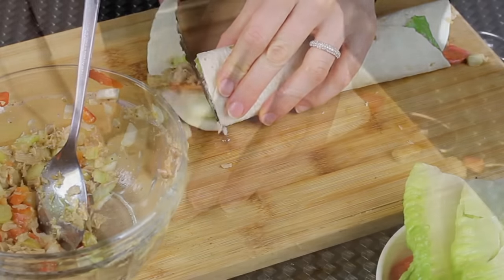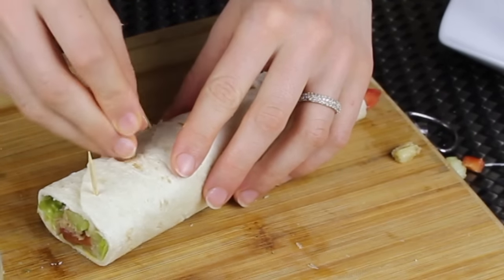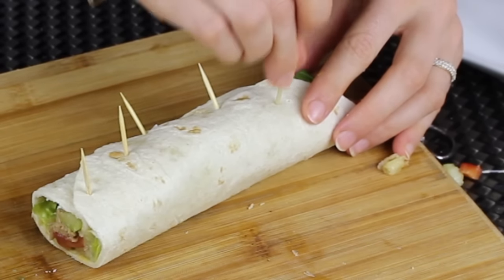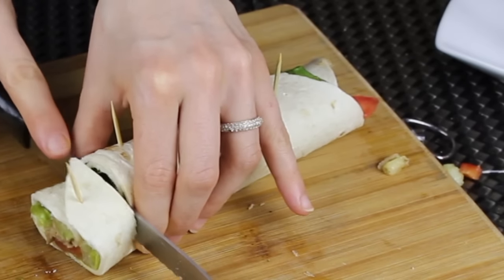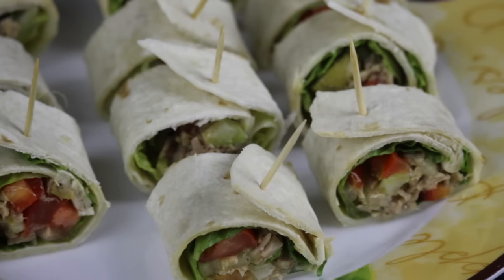Cut off the ends, then put some toothpicks along the wrap. Measure how big you want each bite to be, and using a serrated knife cut in between the toothpicks. Put them on your plate and they're ready to be served — they're delicious and they look so cute.